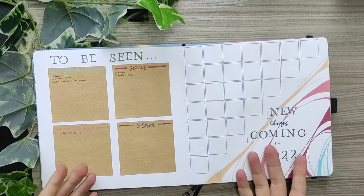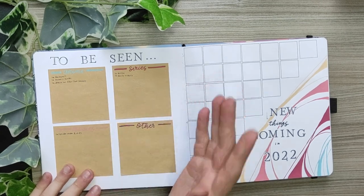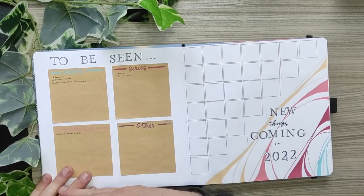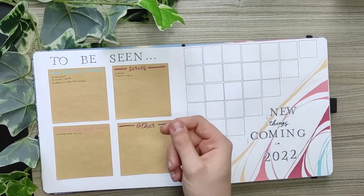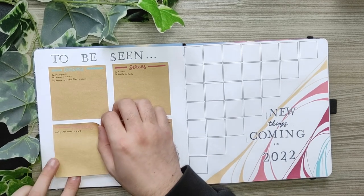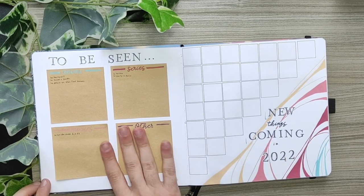The next spread is my 'to be seen' spread and my 'new things coming in 2022.' On my to-be-seen spread I just glued some craft sticky notes and wrote anime, series, movies, and other things. I'm just going to write what I want to see in the future and whenever I want to switch the sticky note I can just take it off and replace it with another one. It's really useful and easy to use, so you don't need to worry about whether there's enough space.